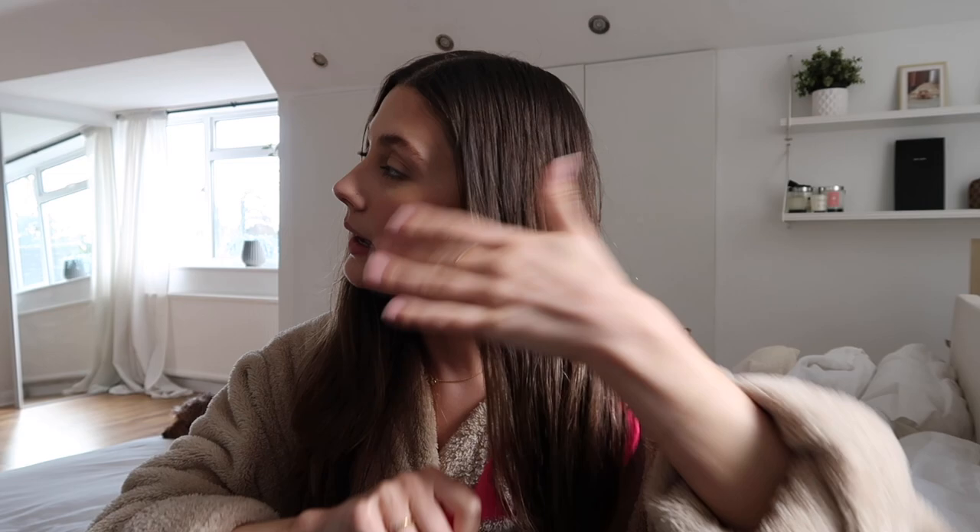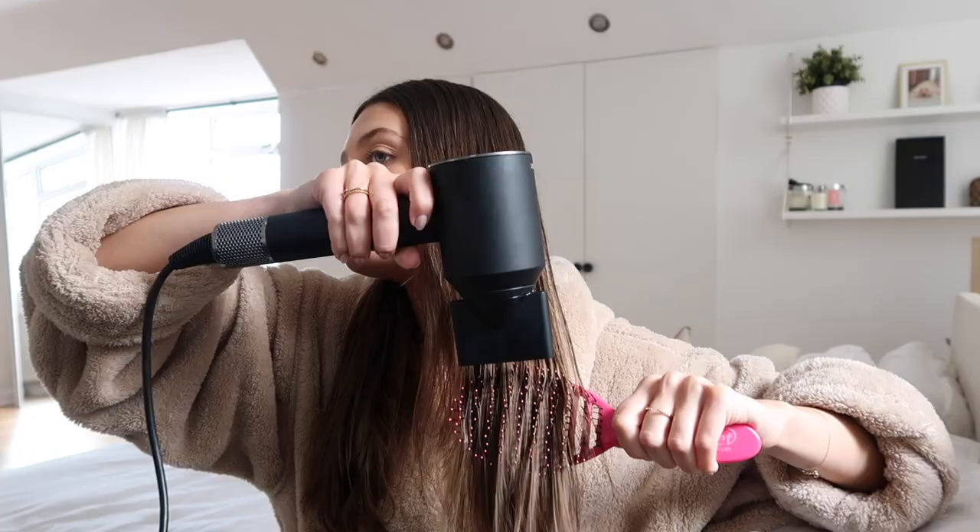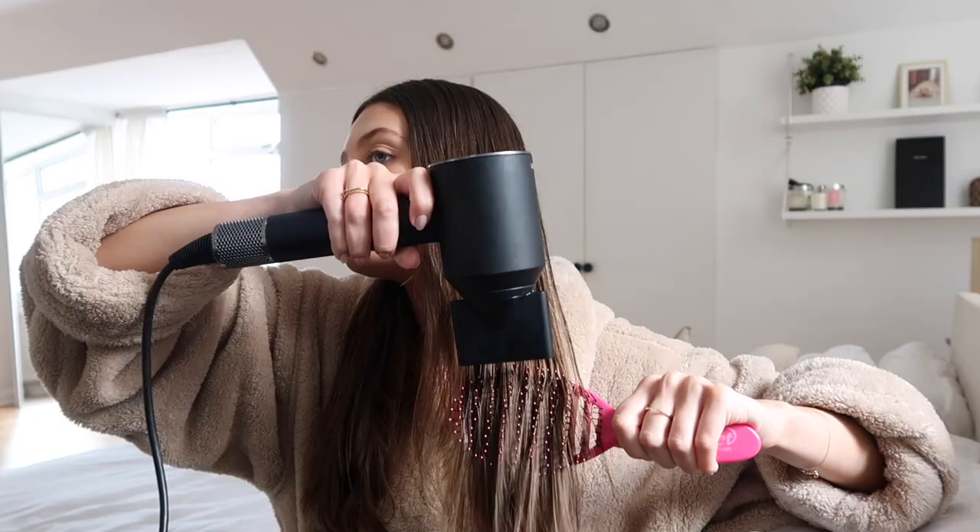Now that my hair is about 60-70% dry, I'm going to give it a brush through with the Wet Brush to help blow dry it. It speeds up the process and gives a little bit of extra softness and smoothness with less frizz than just blasting all over. My hair is nice and dry now, looking soft and smooth because I went through it with the brush while blow drying - that means I don't have to use the smoothing attachment on the Airwrap.